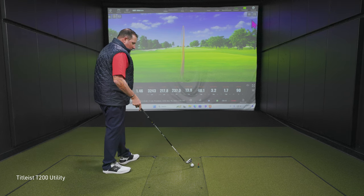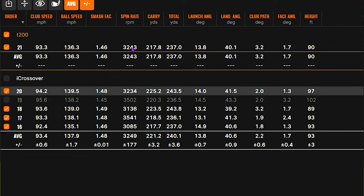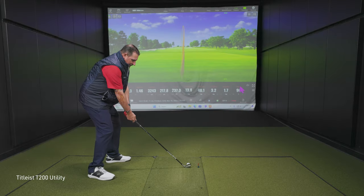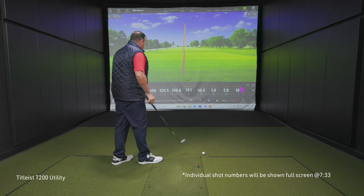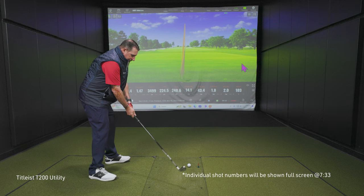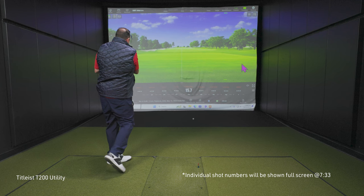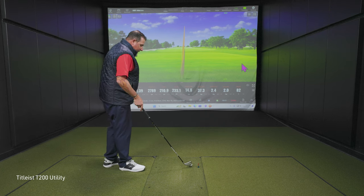Hold on one second — I might be missing things, but I think you just hit the same spin number twice in a row. 3,243 — 3,243. Very close. I had to verify because if it was the same spin number back to back that would have been wild. There's some speed — that's the first time I've seen 140 ball speed in that category today. And we climbed over a hundred feet in the air. Look at that landing angle, that'll play. That one was a little toe-y, but I would call that a very good miss — forgiveness packed into the T200.